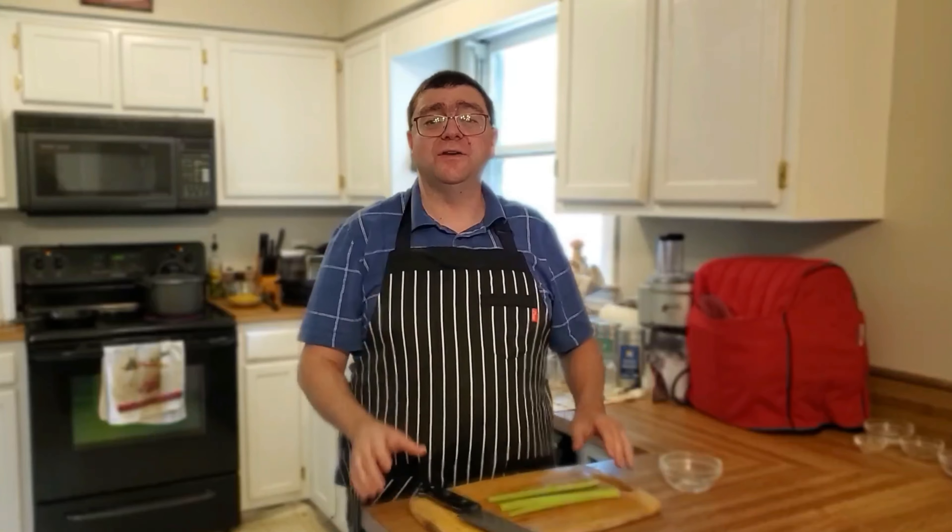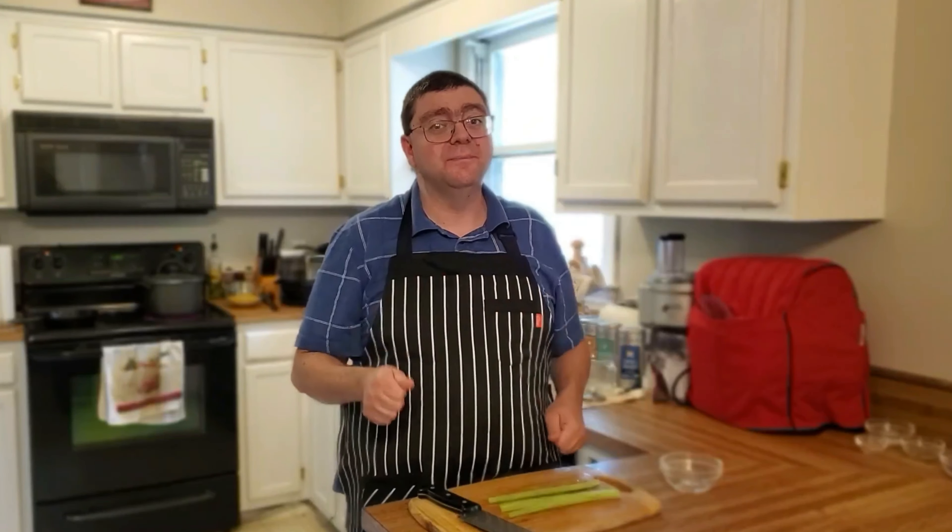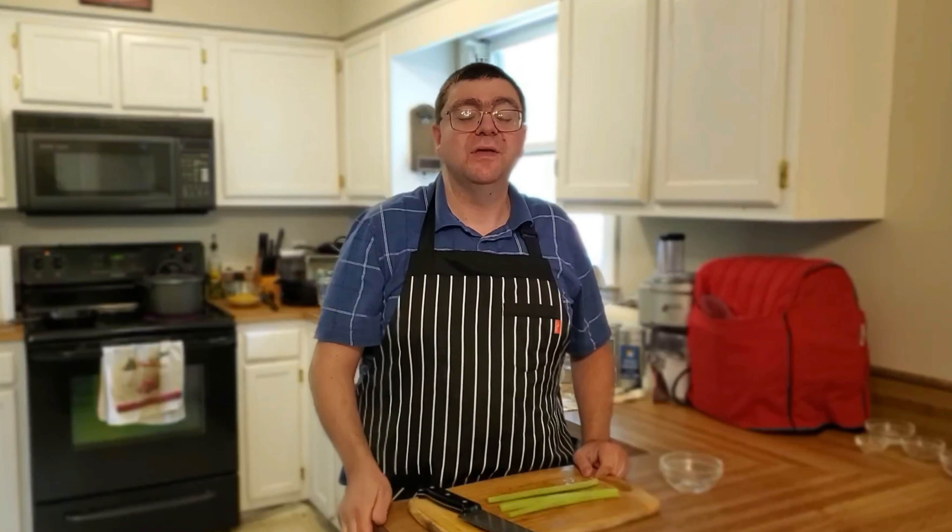Welcome back everybody. Today we are making macaroni salad — a little bit of vegetables, a little bit of protein. It's going to be great. The recipe is down in the description box for your convenience along with miscellaneous cooking items. So let's get chopping and mixing and pasting and everything else that's delicious. Let's get going.